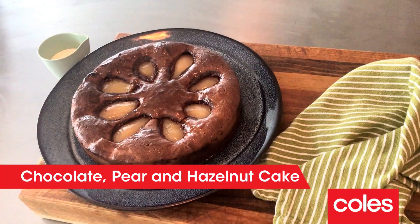So what's for dinner? Well, I'm gonna show you how to make my chocolate, pear and hazelnut cake. It uses fresh seasonal produce, it's absolutely delicious, and it's really easy to make.